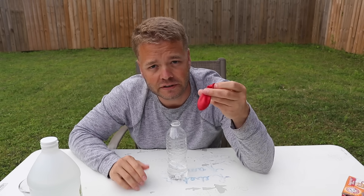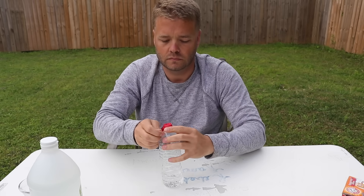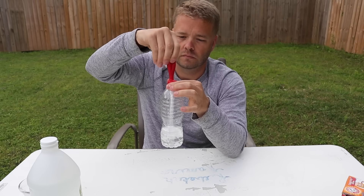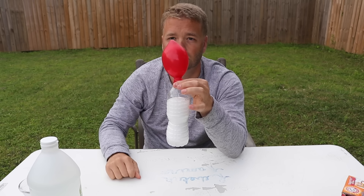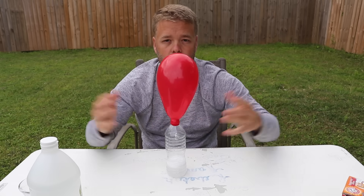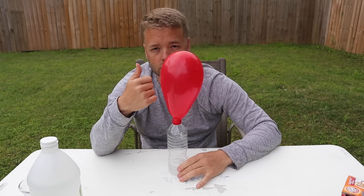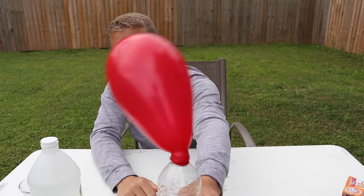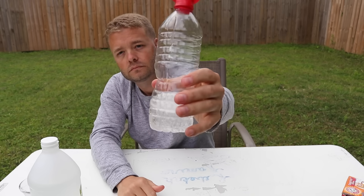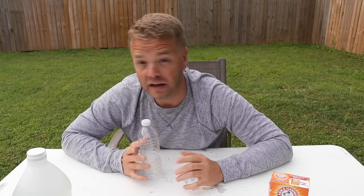This is called the self-inflating balloon. I have baking soda in here, and I have vinegar in here. Look at all that carbon dioxide — a gas.